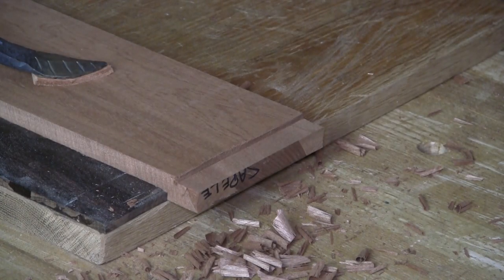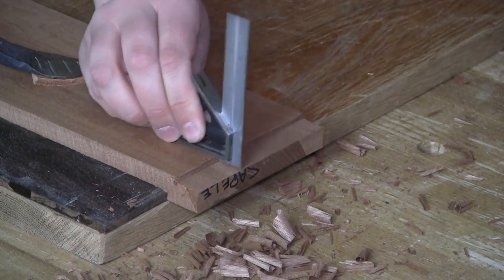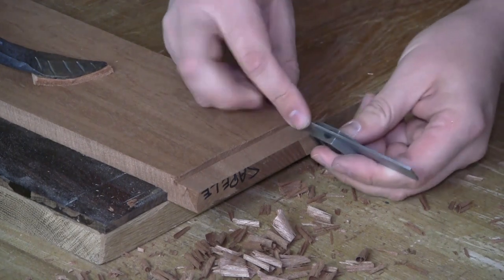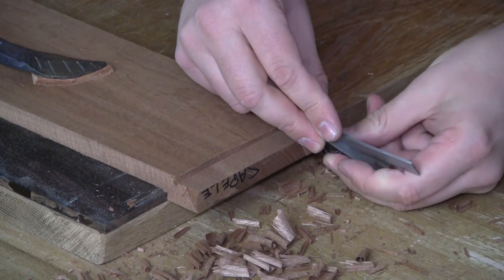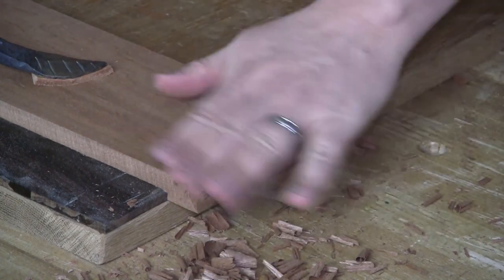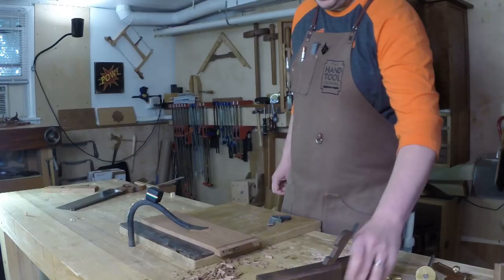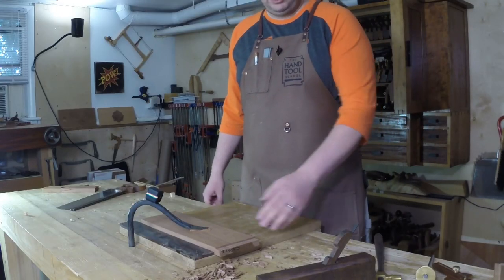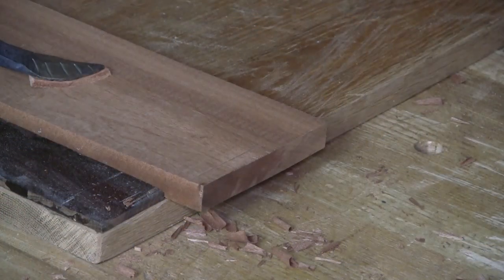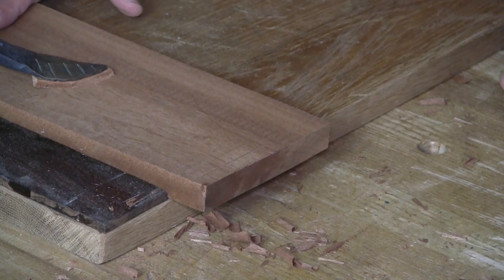Let's check — the shoulder is square, and the rabbet itself is square. No need to set any fences or depth stops, and if I just need one or two rabbets, it's just a matter of working right in the knife line. I get a really clean shoulder on a really dense wood like Cipilli, which I'm working with here.